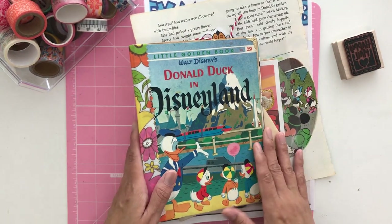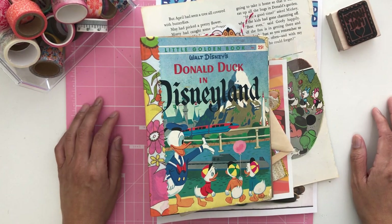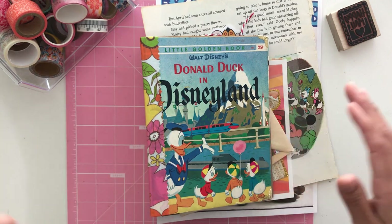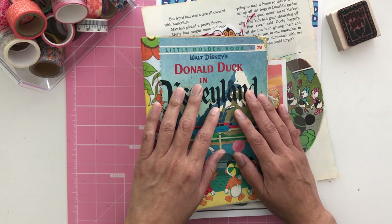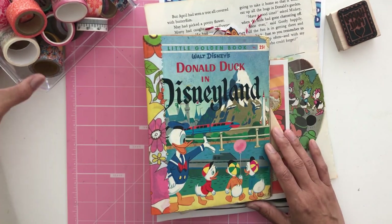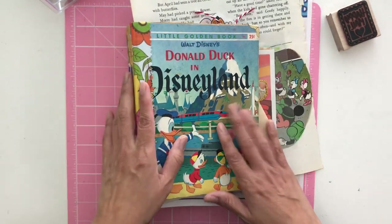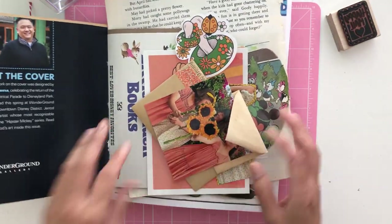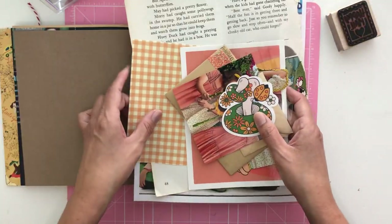Hello, welcome back to our channel Thrifty Day. Today I'm going to be doing a DIY page for some inspiration and to show you how to use postcards and postage stamps on and inside your magic memory books or your scrapbooks. This one's mine — you all know my magic memory book, Disneyland — I'm still working on this one. I collected a whole bunch of goodies to get started.